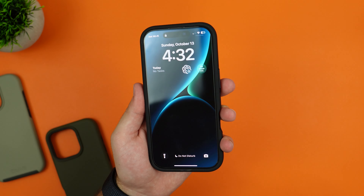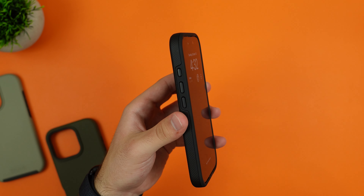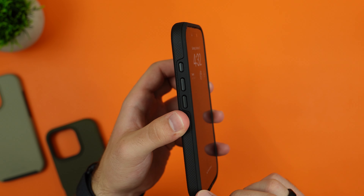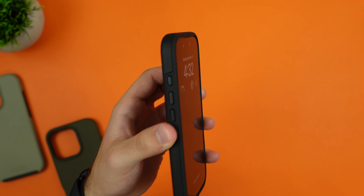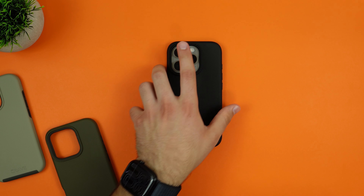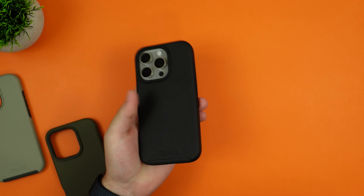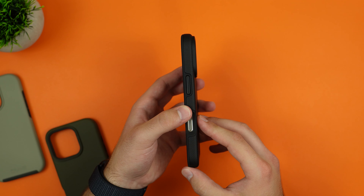A third-party screen protector is installed and it works perfectly fine with the case, which is to be expected — though some cases do lift up screen protectors, and this is not one of those. Up front there's a nice lip that rises above both the screen protector and the display, so dropping it face-down should be fine in most circumstances.